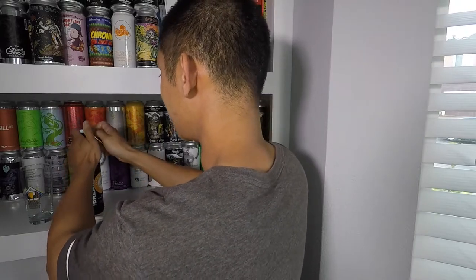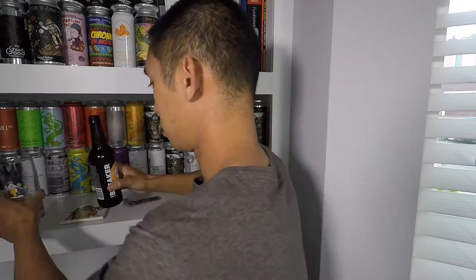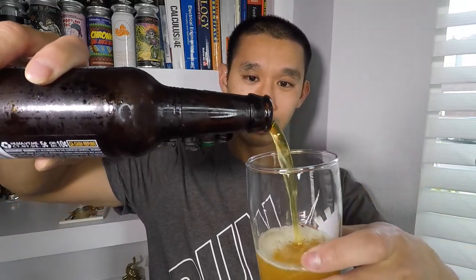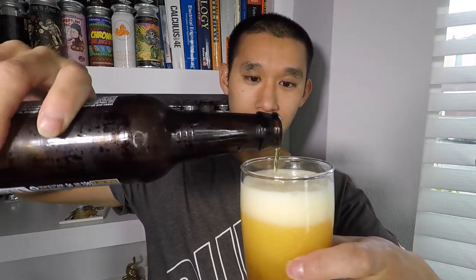Before anyone says anything about having a get-together or event — I had a very small get-together and we were all quarantined for about five to six weeks. We stayed relatively far away, maybe six feet, and we were responsible about it, so I think it was all good. I just want to throw that out there because people are always gonna be downers in the comments, so just want to address that before it happens.